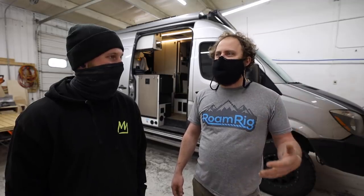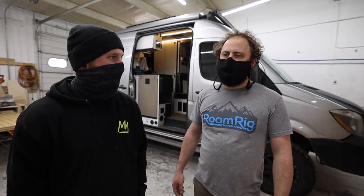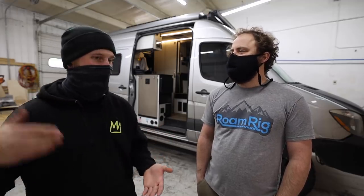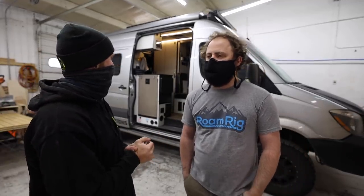That 630 amp hours of storage will run the air conditioning for — if it's a really hot day in the desert — six hours. But if it's not a hot day, or at night, it'll run it for much, much longer. Power right now is probably my only limiting factor. Everything else in the van has already been upgraded. So this is like the icing on the cake to have this thing completely decked out and ready to go.